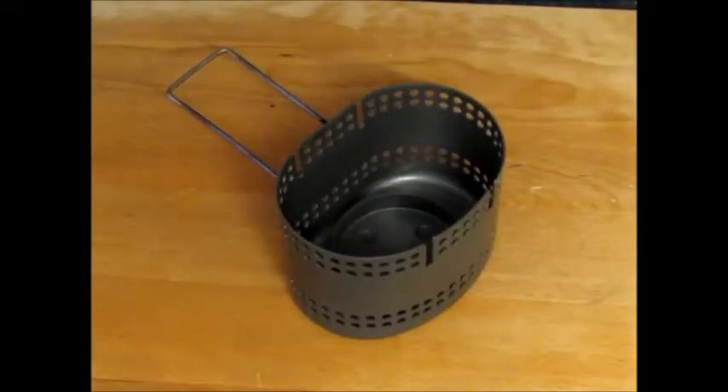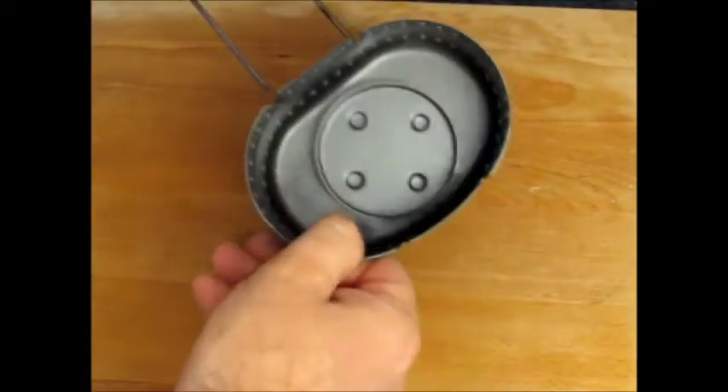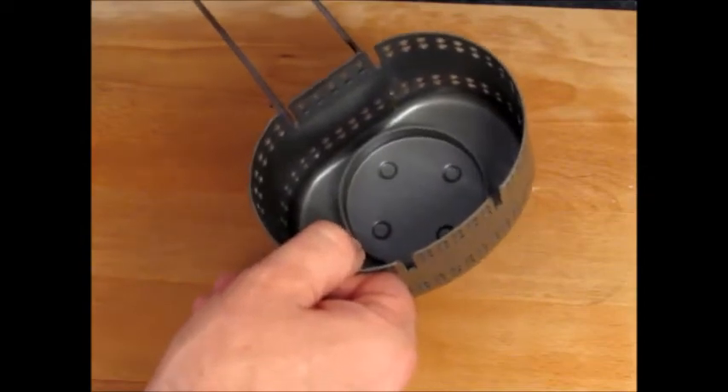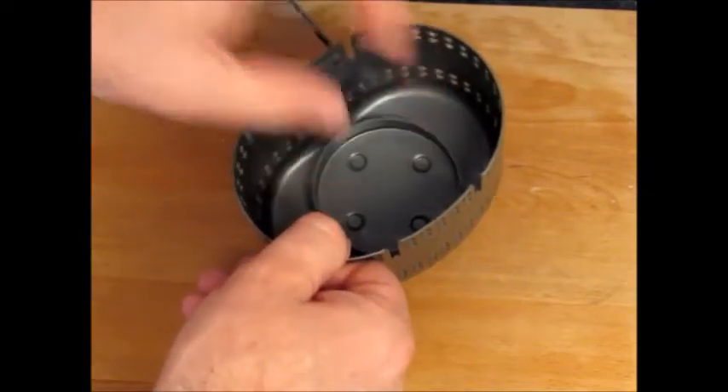This is the BCB Crusader 2 Cooker, made of nice tough anodised aluminium. It has a nice circular area in the middle. You can pour in some alcohol gel and burn that, although when I've done that I've used it in a little shoe polish tin that rests on top.